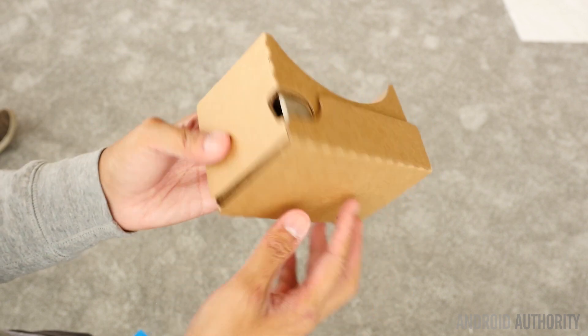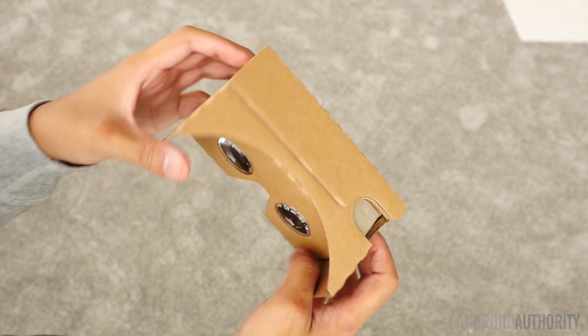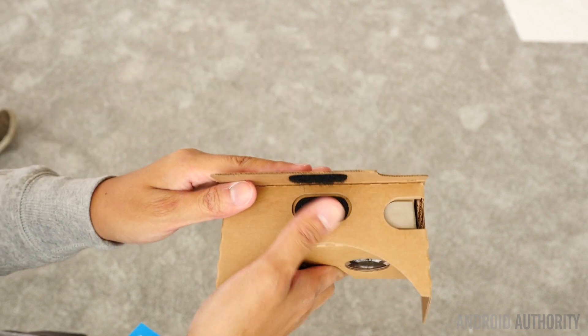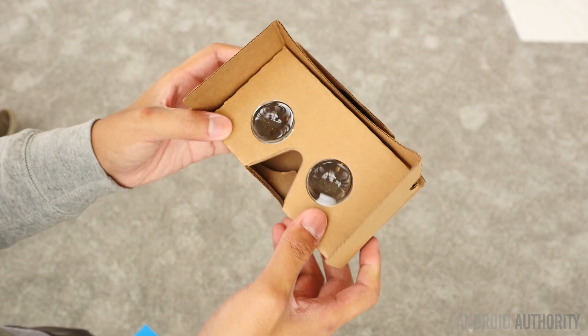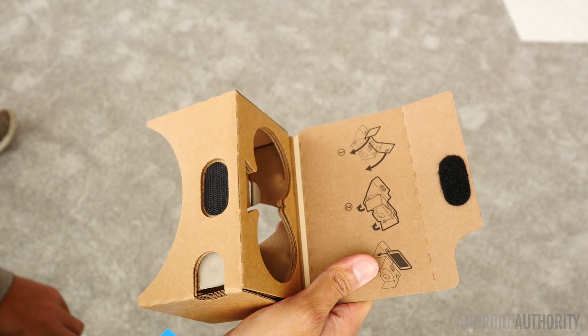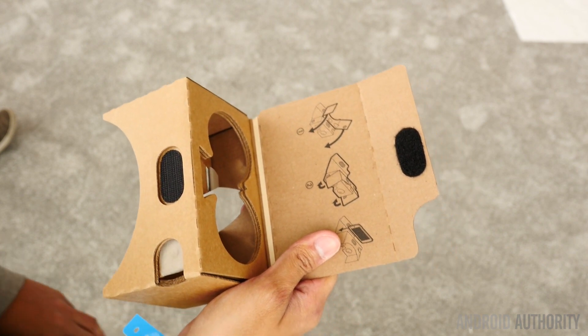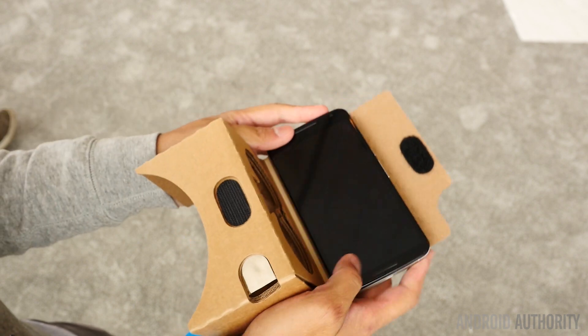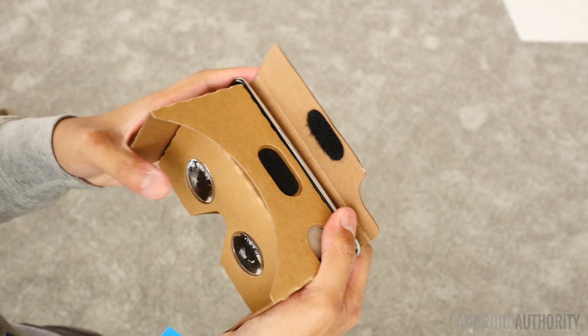Cardboard is as easy to put together as it has ever been. Last year it took me a couple of minutes and a little bit of video editing magic to get this thing together. But now we have the area here to put the phone in. If we're going to work with, let's say, the Nexus 6, which I have right here, it'll fit just fine.